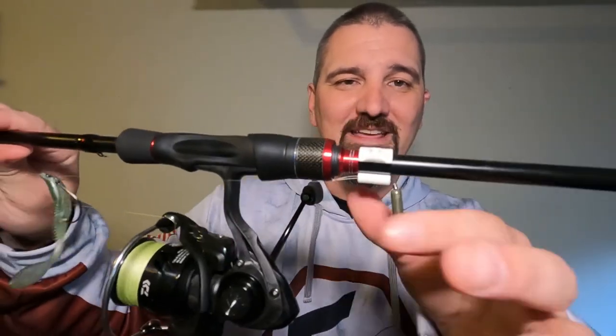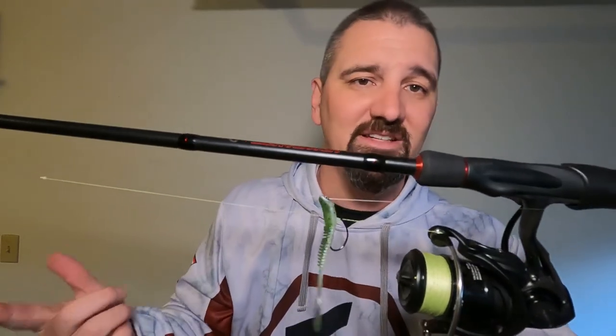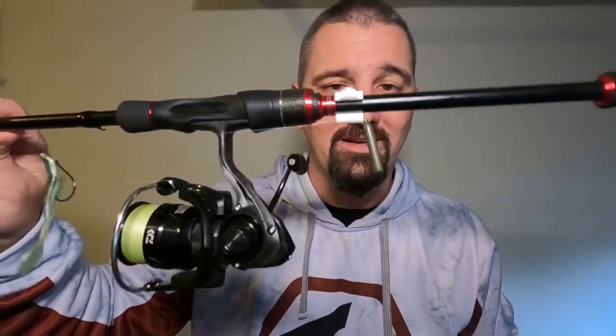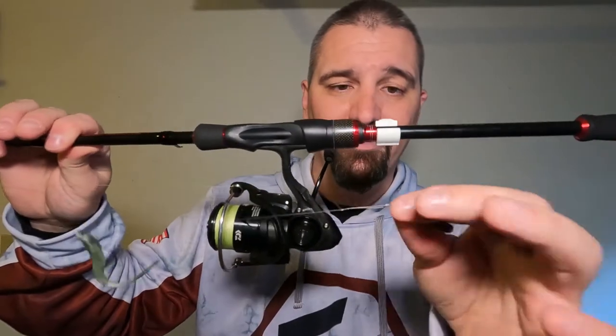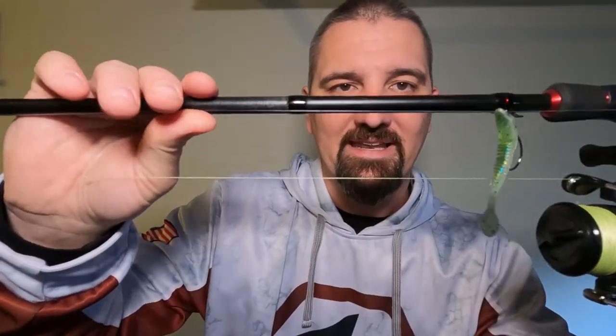Next great use is on my drop shot rod. It keeps my drop shot weight down here so my line is tight. I like to Texas-expose my plastics so the hook's not fully exposed. If you're hooking through the nose and having to pull the hook out every time you set the rod down — I've done it — hook bouncing around, weight bouncing around, everything tangling up, drives you crazy. With the clip, you just want to pick it up and go to work as soon as you get to the next spot.